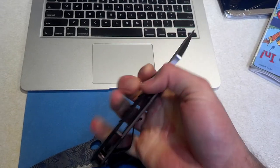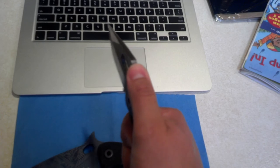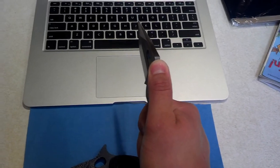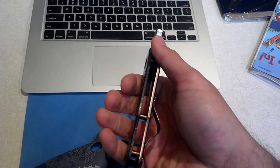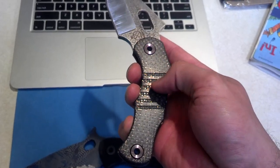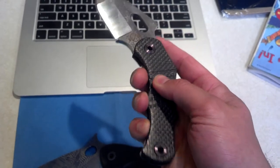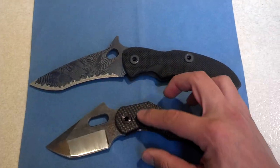Any way you hold it, it feels great. There's no real hot spot when you squeeze down — even with how far that sticks out. After a while you start to feel a little bit, but you'd be surprised how actually comfortable it is. And then there's these grooves in the lightning strike that just add that nice little bit of grip you need, because the lightning strike is just so smooth.